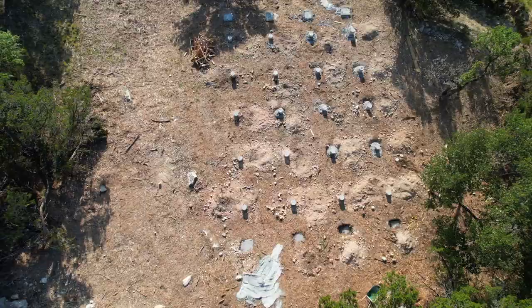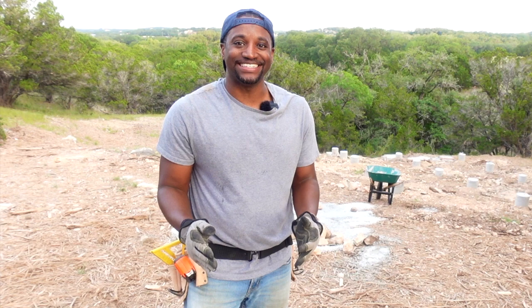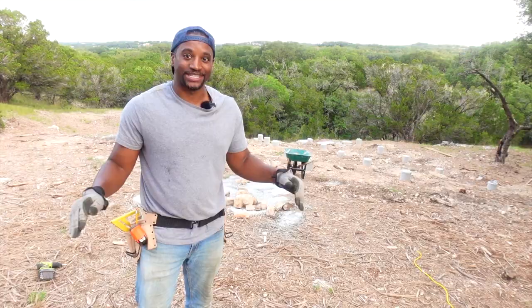What's up, everybody? Welcome back to the land and welcome back to the channel. Today is an absolute epic day because I have with me some 6x6 pressure-treated posts that are going to be part of this pier and beam foundation. We're officially at the lumber stage, which is absolutely insane.